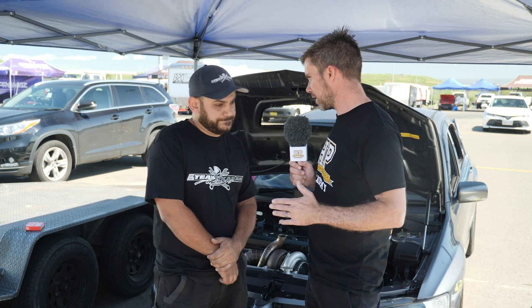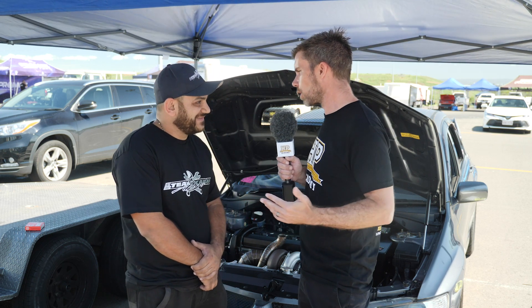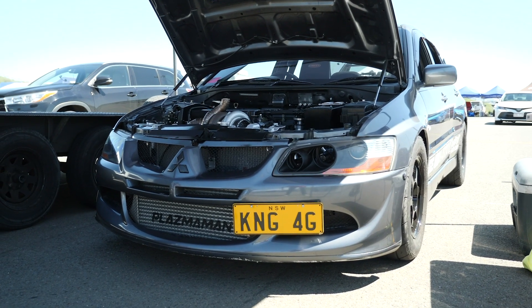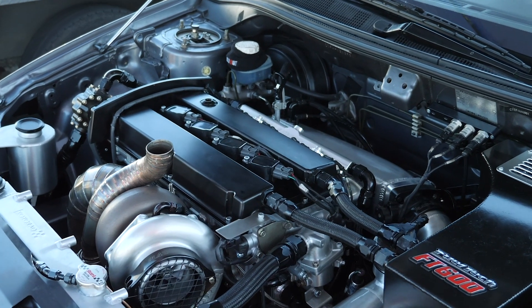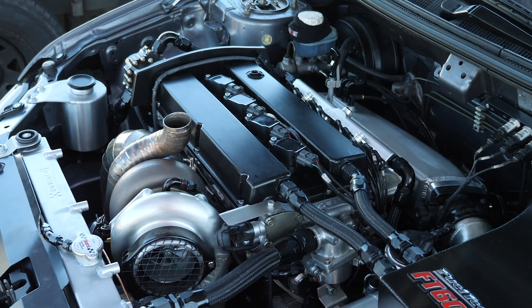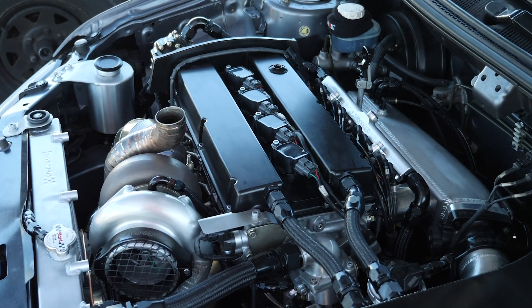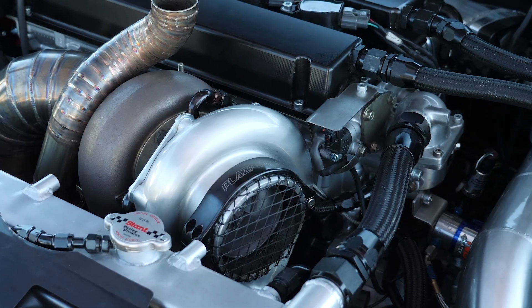We've looked at the clutch system but there's a whole car around this, so let's talk about the engine combination. It's a 2.2 stroker engine, 4G63, cast block still — the car is still streetable, drives all day every day no problem. It makes about 650 kilowatts on this 3584 turbo.